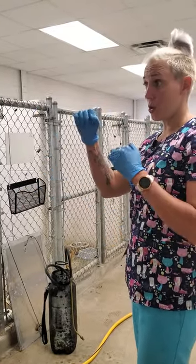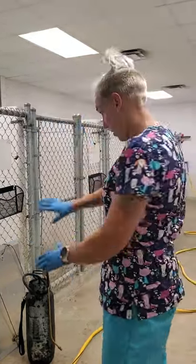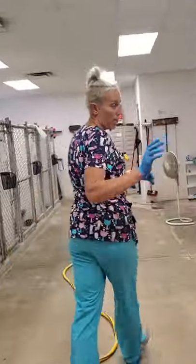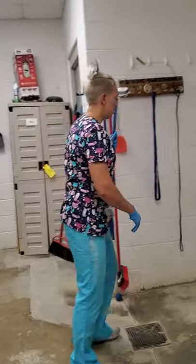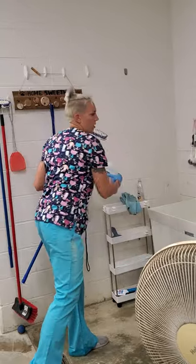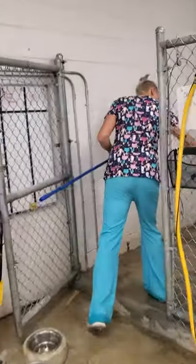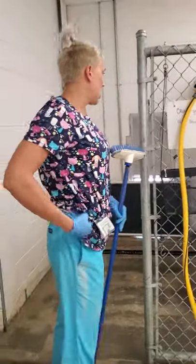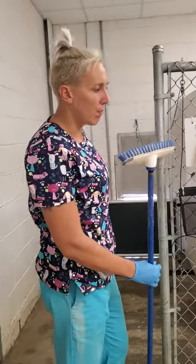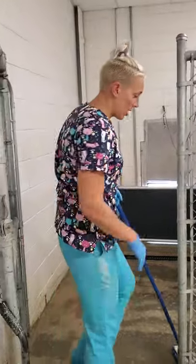While that Rescue is sitting, I'm going to add a little bit of Dawn dish soap and scrub the runs. A little bit goes a long way — you don't need a ton. Just a little swirl in there. The soap helps if there's anything stuck on, because Rescue doesn't do a great job of peeling stuff off the floor. But the Rescue disinfects, and with the Dawn dish soap it gets more clean.